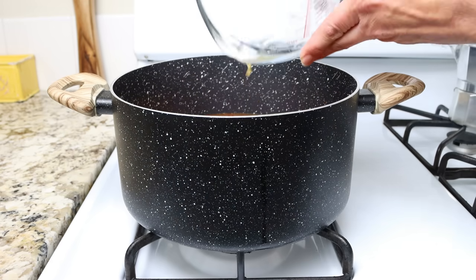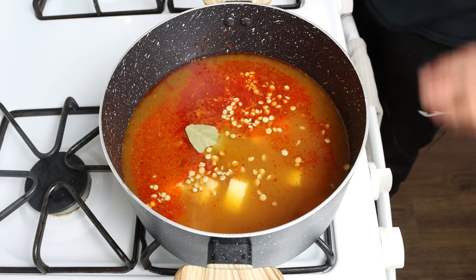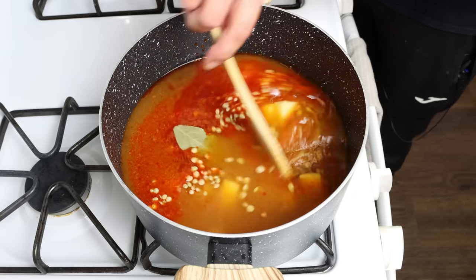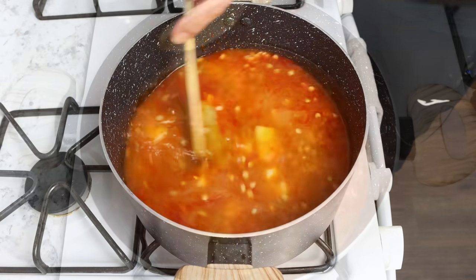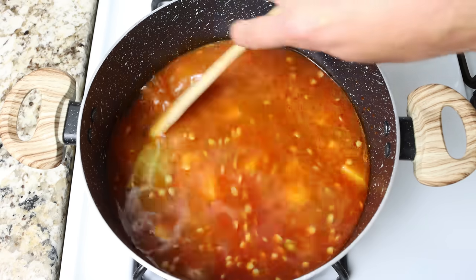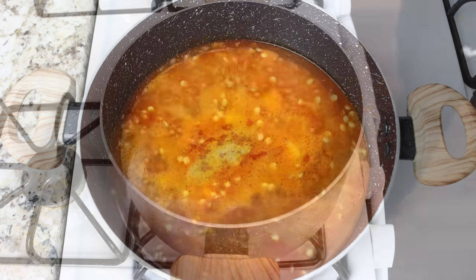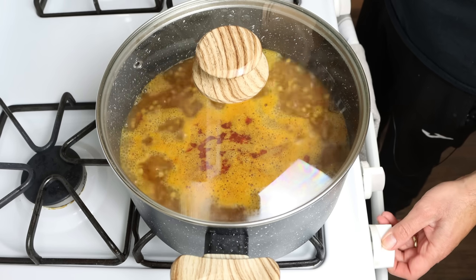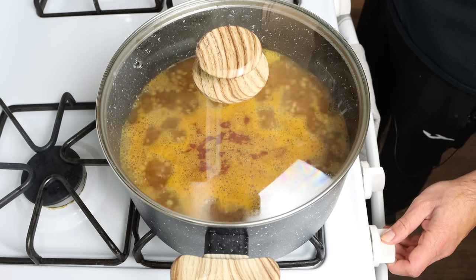Then add in one bay leaf, turn it up to a high heat, and give it a gentle mix. Once it comes to a boil, place the lid on the stock pot and lower to a low heat. Simmer for 20 to 25 minutes until those lentils and potatoes are just cooked through.